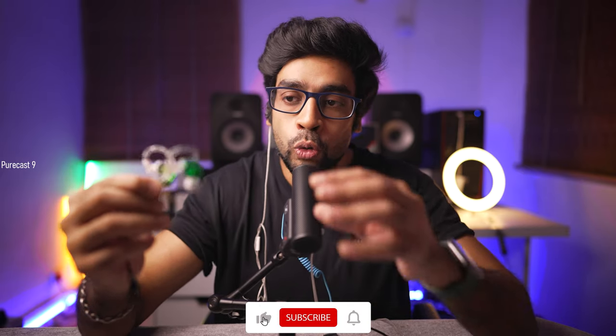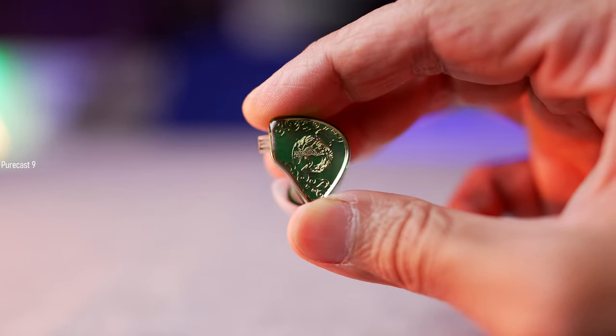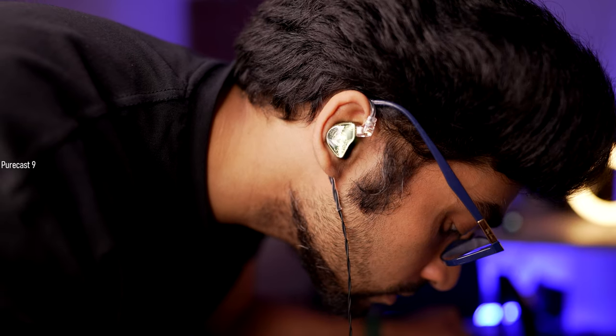As for comfort, although these are not built with premium materials — it's your usual resin — I am not against it. They are light, very comfortable in the ear, fit very snug, and provide good passive noise isolation. They don't tire or wear out your ears even during long listening sessions.